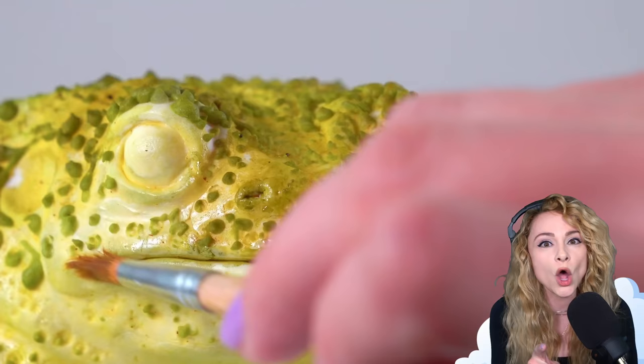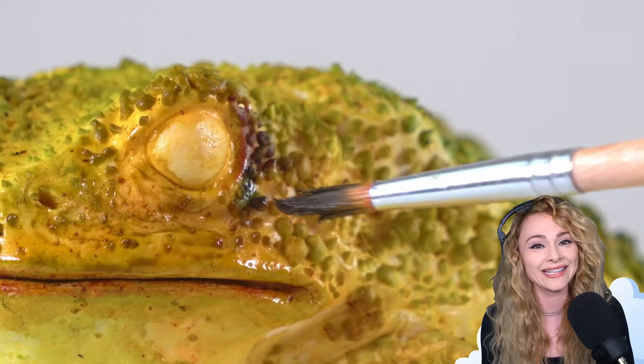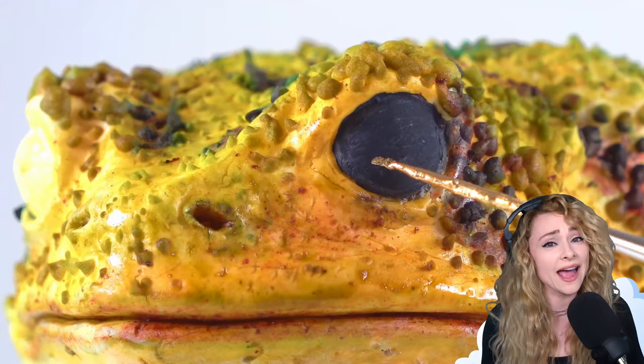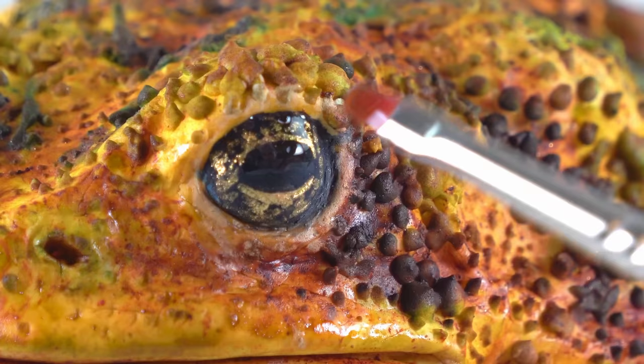Maybe I'll just start making only toad cakes — toad cakes for days. No, I don't want to overdo it; I don't want to ruin a good thing. I'm painting the entire eye black, then I go in with gold and add some lines and dots. Toads have really pretty eyes — they literally stick out because they're bulbous, but they're also really pretty. And now I'll just gloss them up a bit.